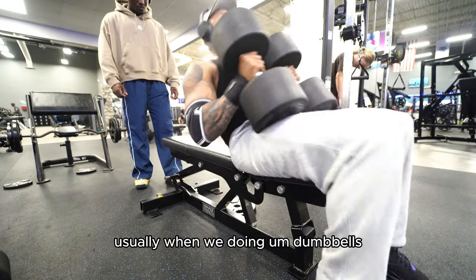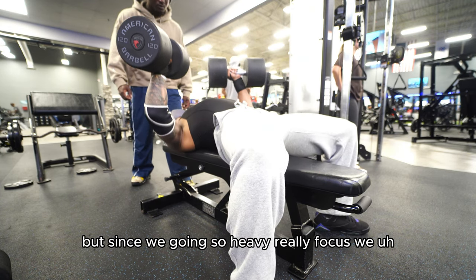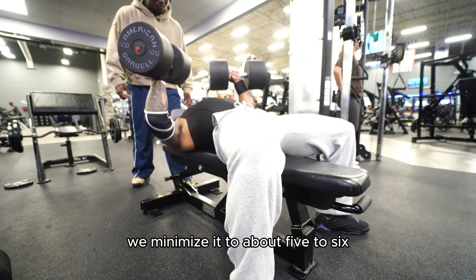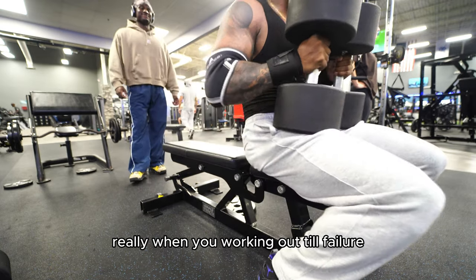Usually when we're doing dumbbells we're shooting for 10 reps, but since we're going so heavy, we minimize it to about five to six, maybe six to eight. Really working till failure.